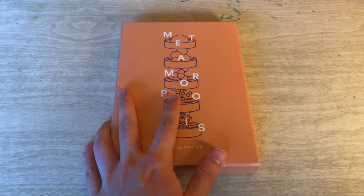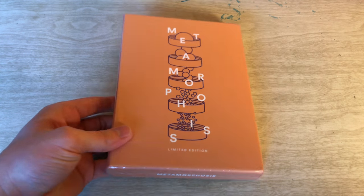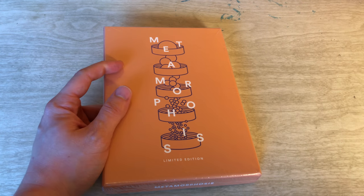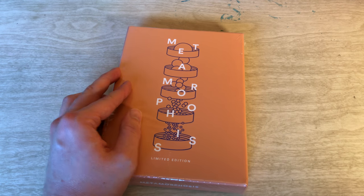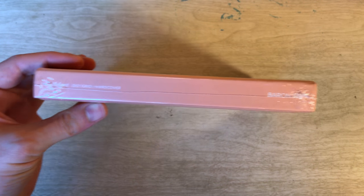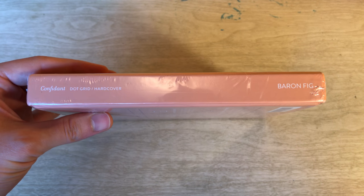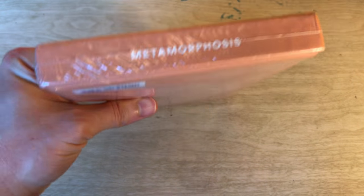So it is, in case you're unfamiliar, a limited edition by Baron Fig. I have not tried any of their notebooks yet, so I'm actually kind of excited about this. I've been waiting for a limited edition to pull the trigger on — the last one the community is kind of torn on. I thought it was a cool idea but a terrible notebook. But this one came out and it was pretty awesome, so I nabbed it. It is the Metamorphosis — you can see Baron Fig there — the Confidant, dot grid, hardcover notebook.